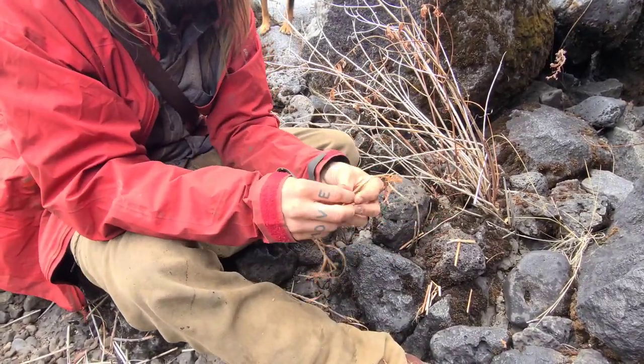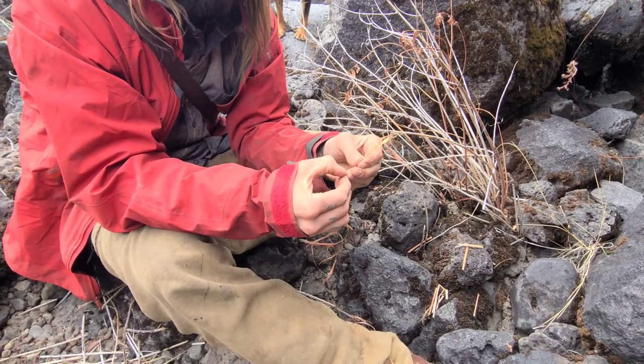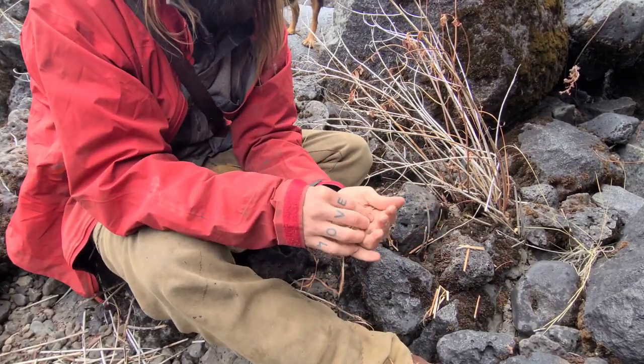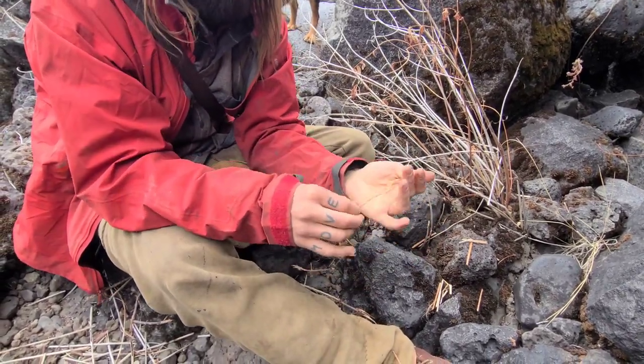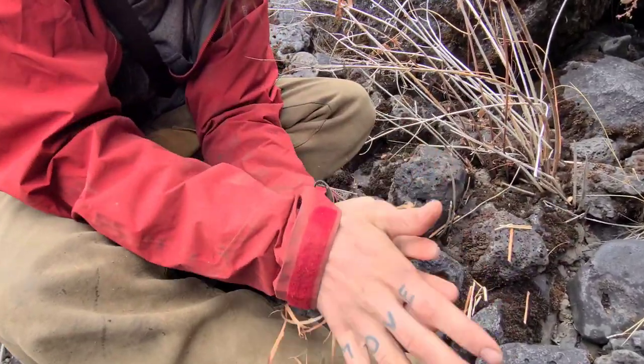We want to get rid of that outer bark. Now we've got rid of the inner pith, and now we're going to get rid of that outer bark, which leaves us with just the fibers of the plant. And so we're going to buff that real nice.